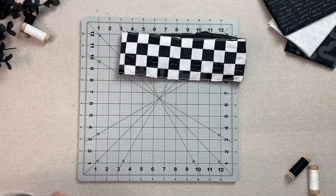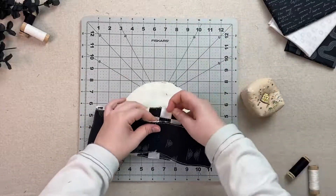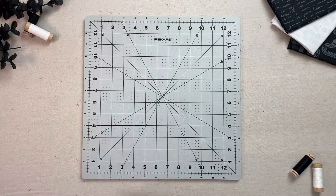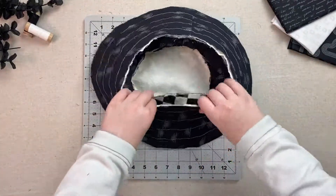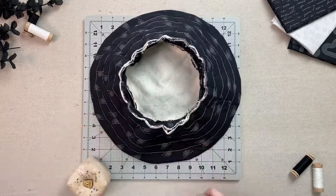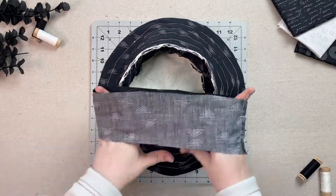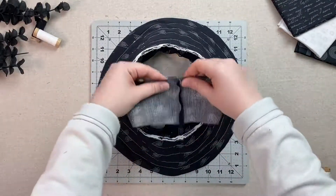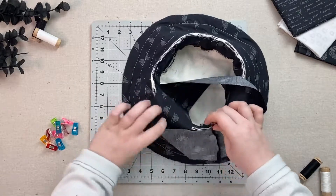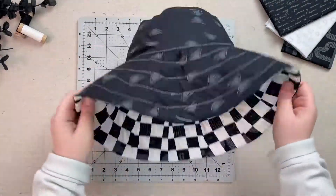Next, take your body exterior and your hat top exterior and pin them right sides together. You can add a piece of lining to the body at this stage for a little more stability, but that is completely optional. Turn your hat top exterior side out and your brim exterior in. Pin the two raw edges together and sew them together at one quarter inch. Now grab your lining body piece and pin it to the seam you just sewed with the lining right side in. You may have to finagle your pieces since the lining is smaller than the rest of the hat. Sew one quarter inch and flip your hat so the lining is out and your exterior is in.